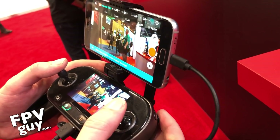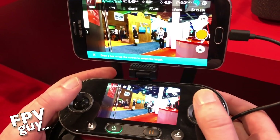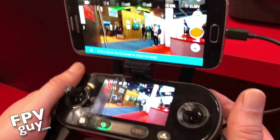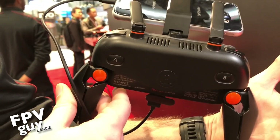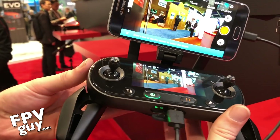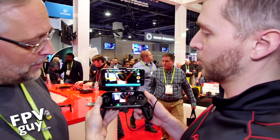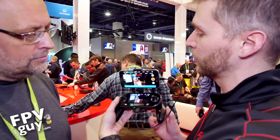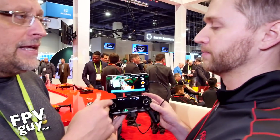Talk to me about the controller. All new controller, all new app called the Autel Explorer app. Everything, just like on the Starlink app, is very right there in your face — intuitive. The screen itself on the controller is actually a 3.3-inch OLED screen with a built-in video feed, so you're capable of flying this and seeing video without your phone. That basically means I can go out and fly and not have to use my phone at all. Or if your phone breaks, drops on some rocks, or runs out of battery, you can still fly and adjust camera settings.